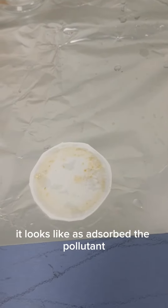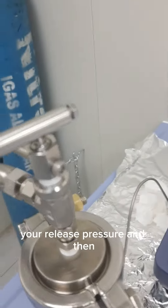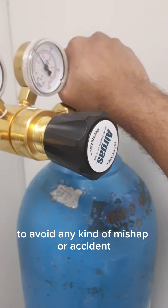After you are done, this is the adsorbed filter — it looks like it has absorbed the pollutant. Also, you have to make sure you have released the pressure, and then you have to close the system from here to avoid any kind of mishap or accident.